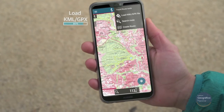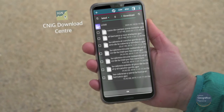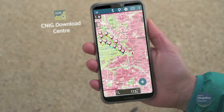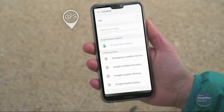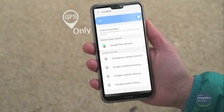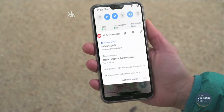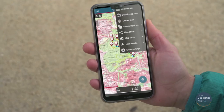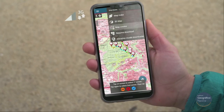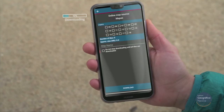We load the track that we've previously downloaded from a web page of routes like the CNIG download centre, or one a friend has sent us. We connect the GPS in our mobile — we recommend putting it in GPS-only mode so you don't waste data and save battery. And if the route is going to be long, it's better to put it in airplane mode to optimise battery use. To avoid signal issues, download the map before setting out so that it's available offline.